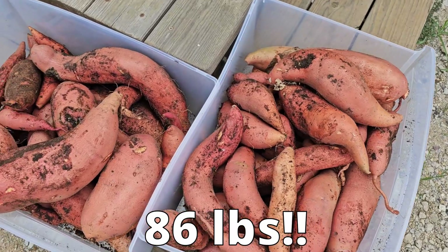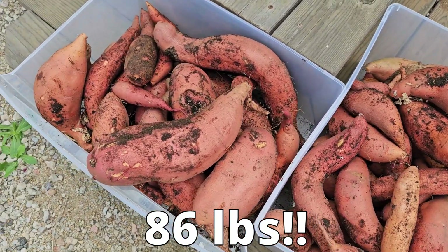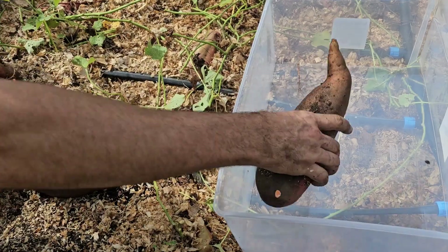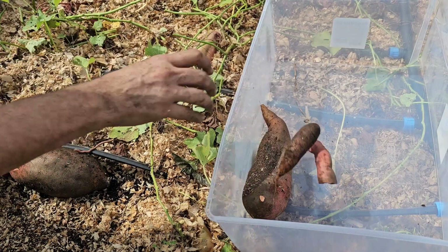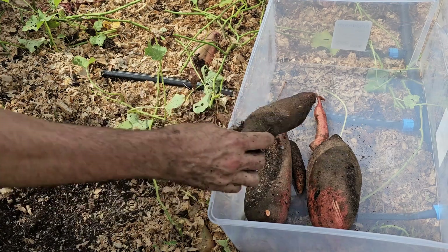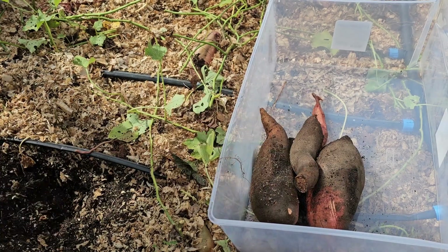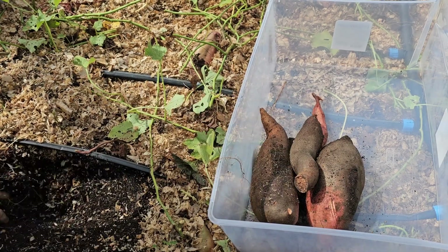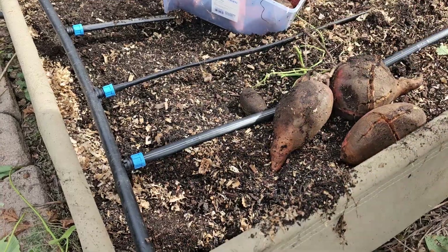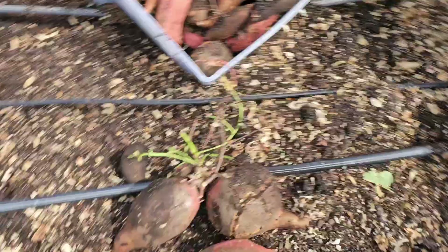This first bed with the tubers that came up from the previous year looks really good. Now to dig the bed with the plants grown from slips. When I started I noticed that these look different from the other bed — a lot of the potatoes didn't have that bright orange color to them. I don't think this has anything to do with the way they were planted, but they were all the same variety: Beauregard. There was some splitting in this bed as well; I didn't find any split ones in the first bed.